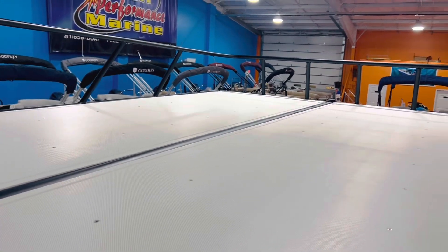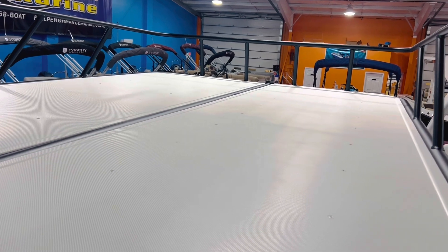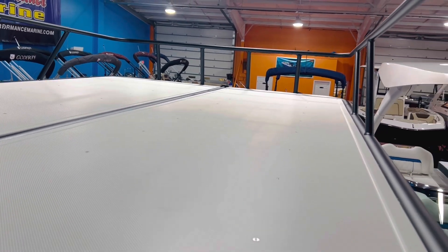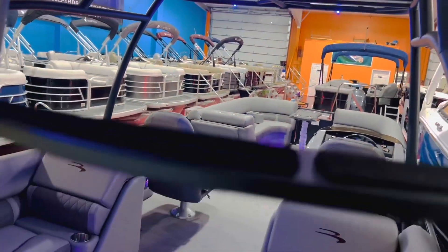We've got a nice level platform up top here to lay out on. It's a great place to store kayaks, tubes, a set of water skis — all your water toys and accessories. You can keep them up there when you're not using them.